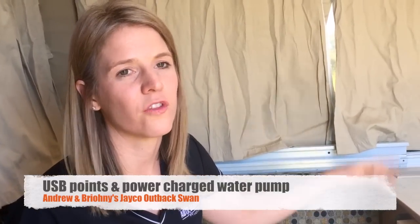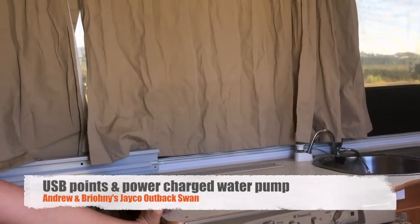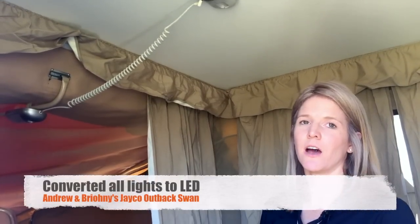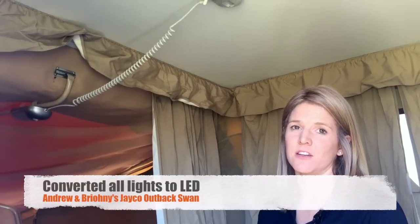We have on the sink put a pump in so it runs off the power rather than using the hand pump to get all your water up and out the spout. We just flick a switch and we've got water. We've also converted all of our lights in the caravan to LEDs, so they use dramatically less power than the standard bulbs that they come with.